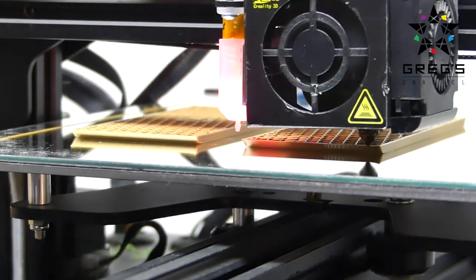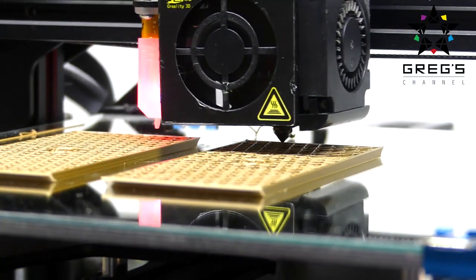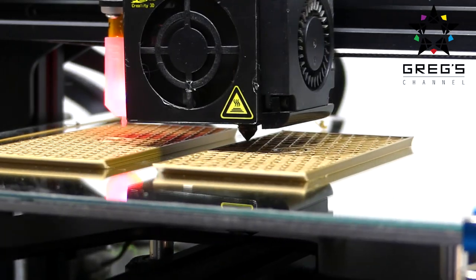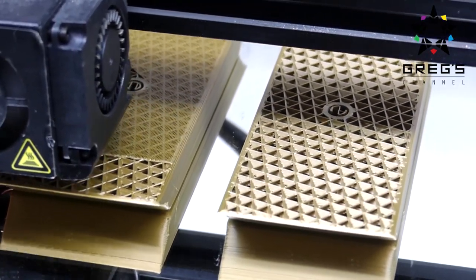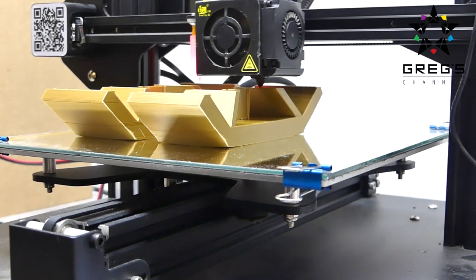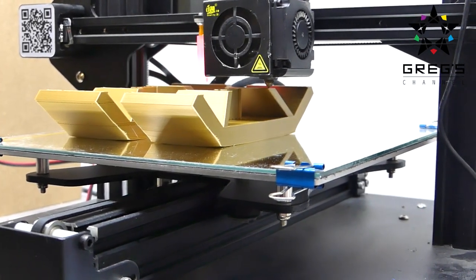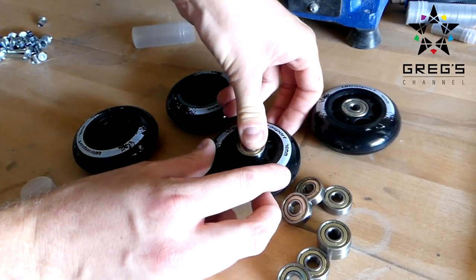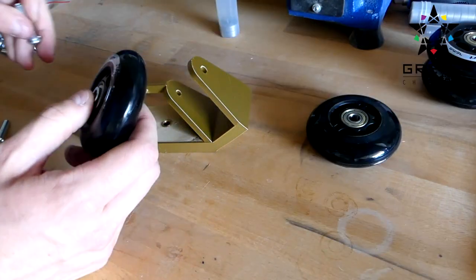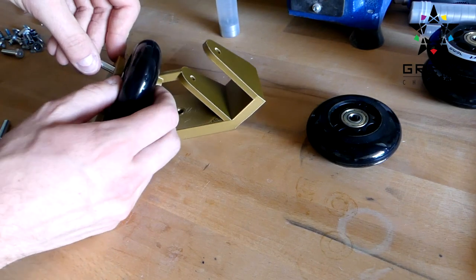The next step was 3D printing. I know computer-assisted design software, so I used it to design an interface for the wheels and the plywood — but it's not necessary, you can also make that out of wood. I just had the means to do it out of plastic, so that's what I did. Then we assembled the wheels onto the interfaces, which was quite simple and quite efficient.